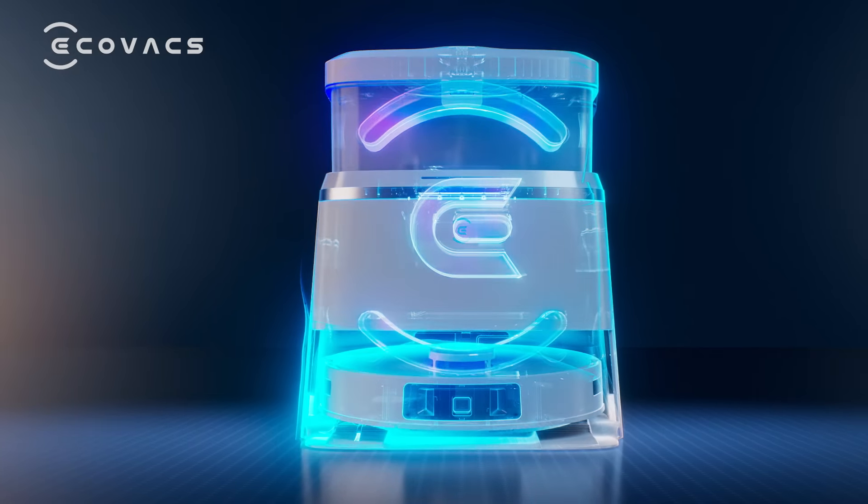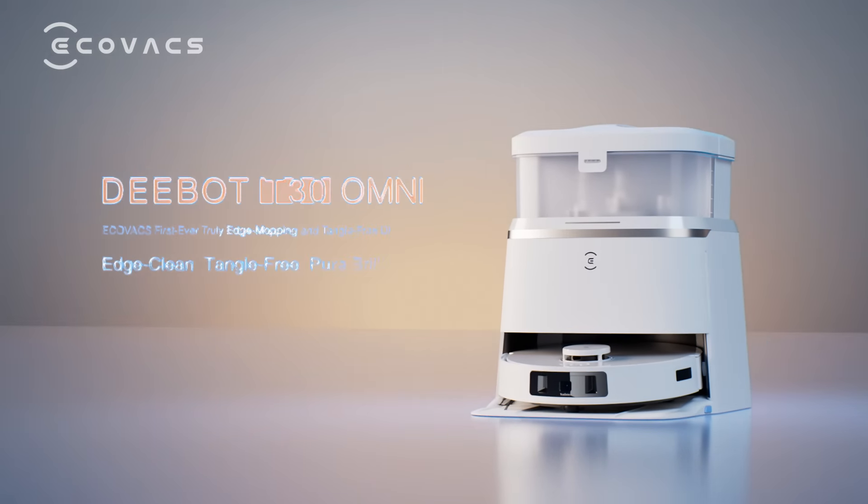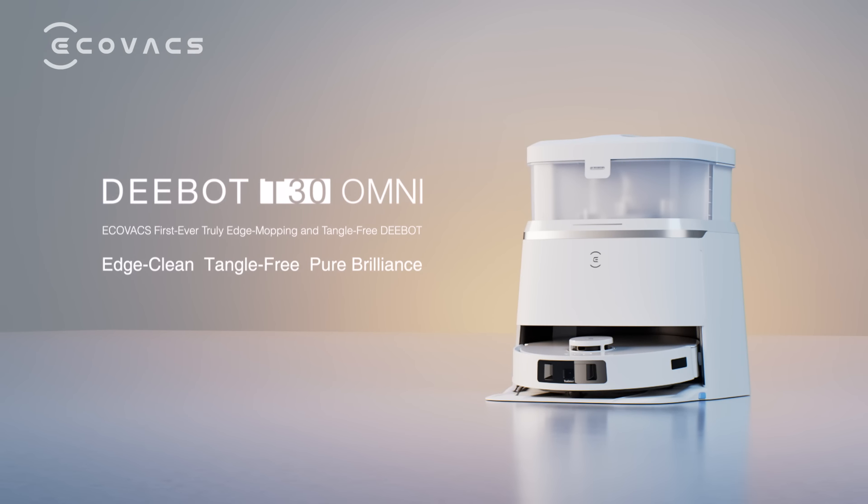D-Bot T30 Omni: edge clean, tangle free, pure brilliance.